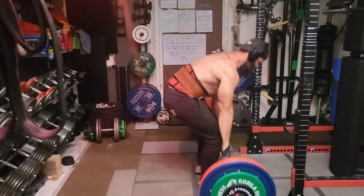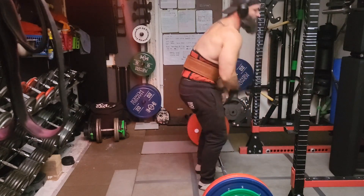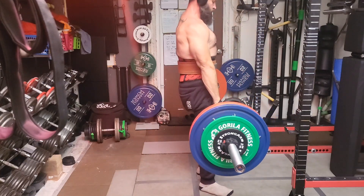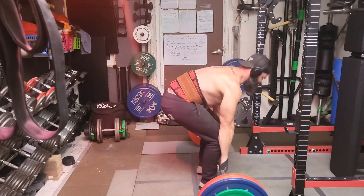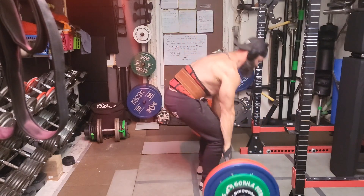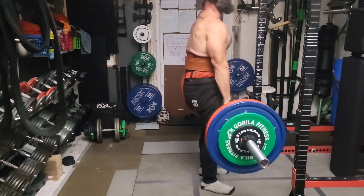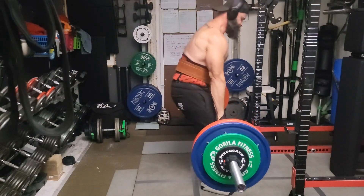Started off the workout with deadlift doubles with 407 pounds — actually the heaviest doubles I've ever done from the floor. Doing doubles: first rep I did both dead stop from the floor, after that first rep dead stop and second one just kind of touch and go. The goal was to get six sets if possible. I managed to get five sets — I thought about going for a sixth but I was just too fatigued and I didn't want to end up hurting myself.